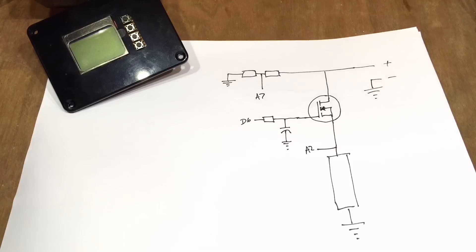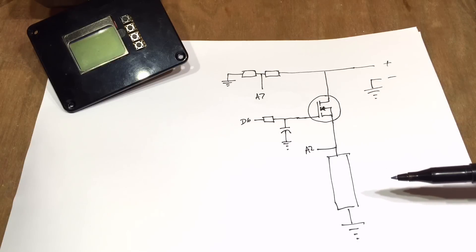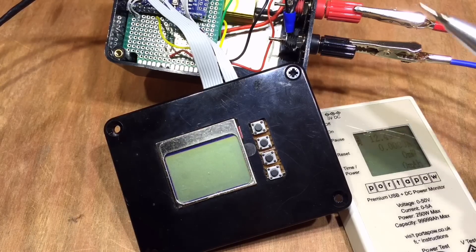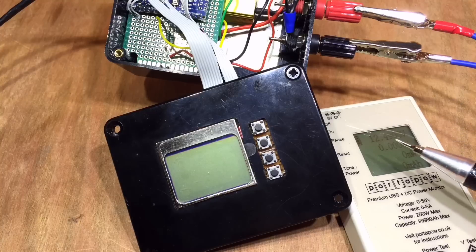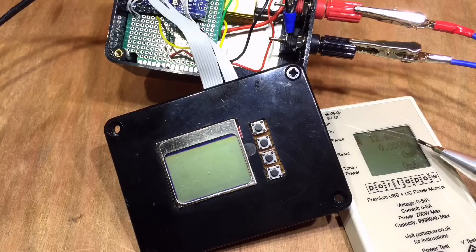That essentially is the whole circuit we've created, minus the Arduino screen and buttons — so it's a relatively simple and straightforward circuit. Does it work? We're about to find out. I have a power supply coming in here into the DC load; it's currently supplying 12.5 volts with no current flowing, which is obvious because the DC load isn't on yet.